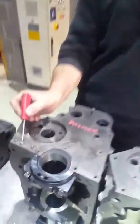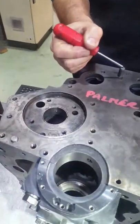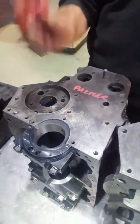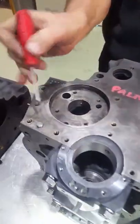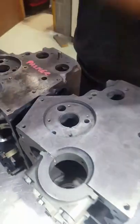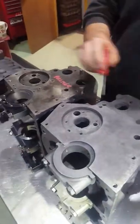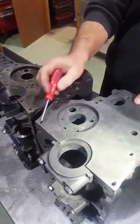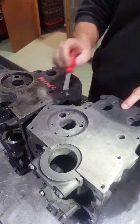There are two dowels — one, two — they position the back plate. Also, there are more mounting holes for the back plate: one, two, three, four extra holes for the back plate. If you look at the mini one, they're not there. No dowel holes and no one, two, three, four holes there — four holes missing.